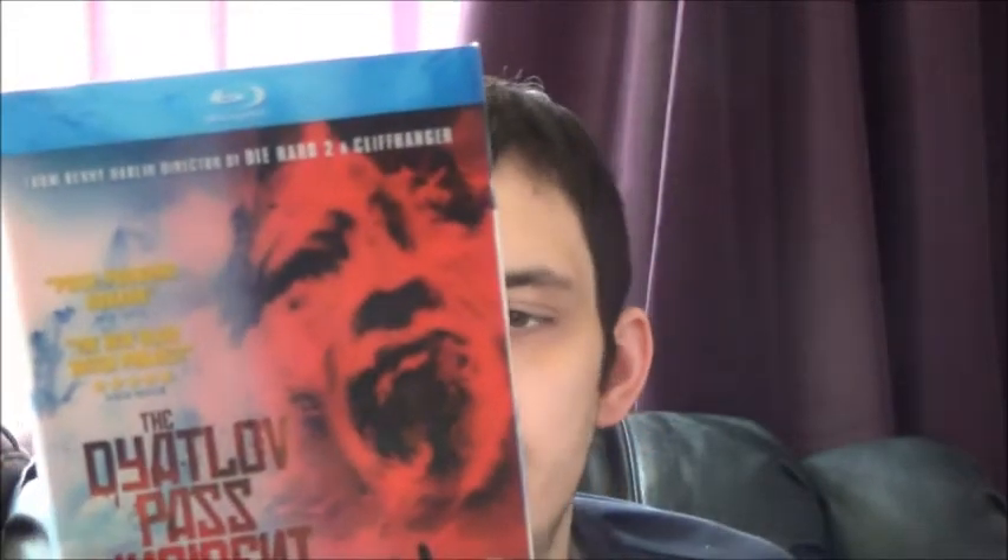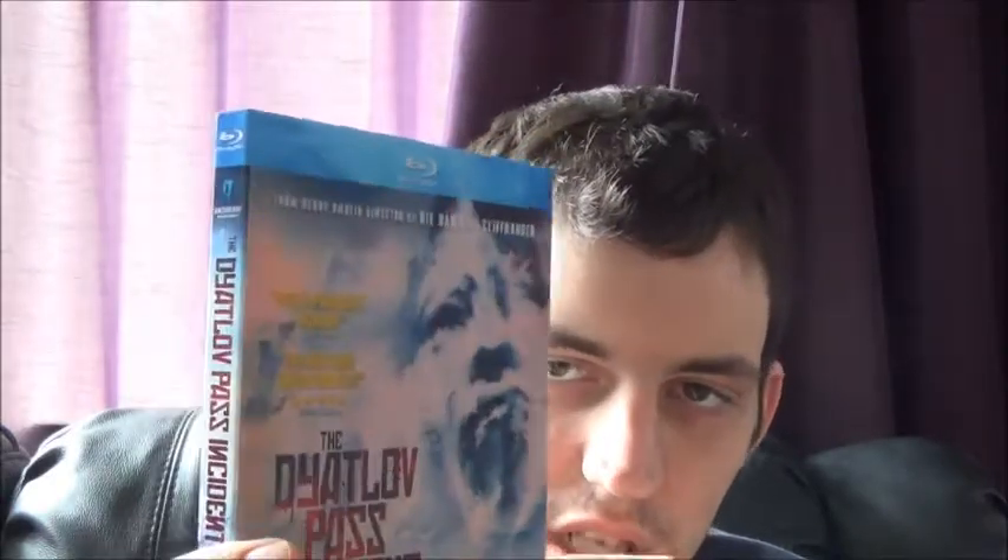Next we have probably one of my favorite slipcovers of the year — the Dyatlov Pass Incident, directed by Renny Harlin. The artwork is supposed to show a mountain screaming but to me it just looks like a closed mouth. The slipcover is really cool though — the writing turns from white to red and red to white. I've heard mixed things about the film itself, but hopefully I'll check it out soon.